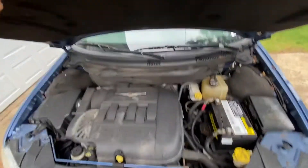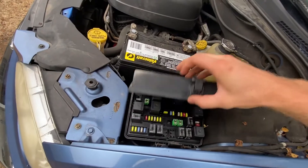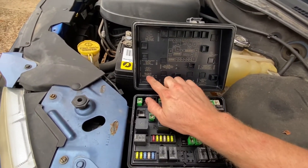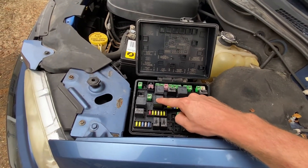So come over here, pop your hood, and then we will come over here to the fuse box, open that up, and then you can see right here is the starter relay. It's number 23, which is that relay right there.